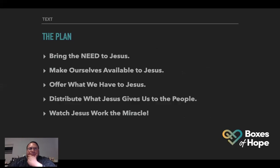Here's the plan. We're going to bring the need to Jesus, just like the disciples did. We're going to make ourselves available to Jesus. We're going to offer what we have to Jesus — which is not that much right now — but I believe he's going to multiply it. We're going to distribute what Jesus gives us to the people and we're going to watch Jesus work the miracle. I was kind of worried this past week because Convoy of Hope didn't come through, but what God is doing this past weekend is just amazing.